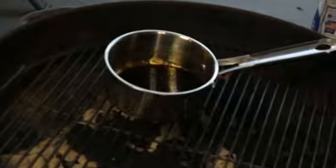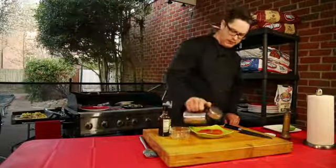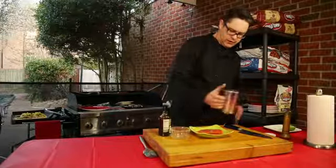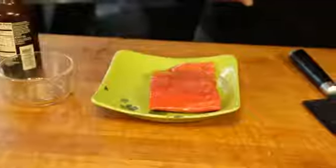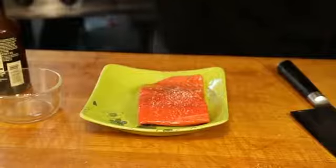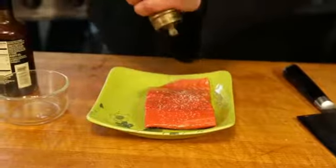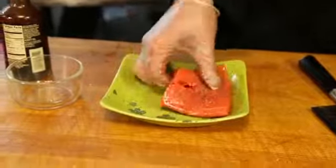For the salmon, we're gonna coat it with about a teaspoon of extra virgin olive oil, and we'll season it liberally with kosher salt and ground black pepper. Our salmon is ready to get onto the grill.